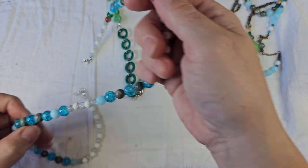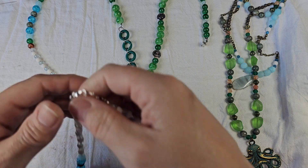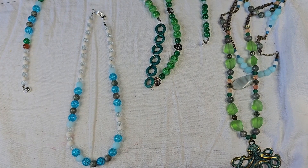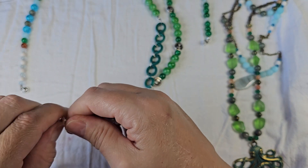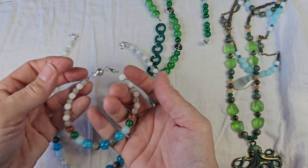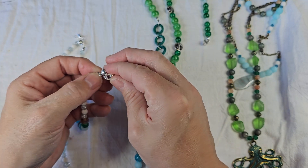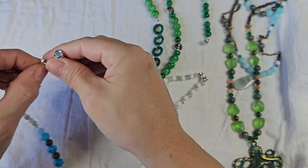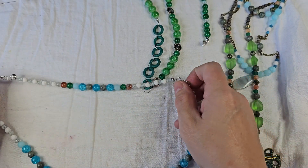I could also wear this necklace — it's a very short necklace but it would be a nice little choker. Or if I wanted to, I could attach the bracelet so I have a bracelet, attach it to the bracelet and make it a longer necklace, and not use the magnetic clasps.